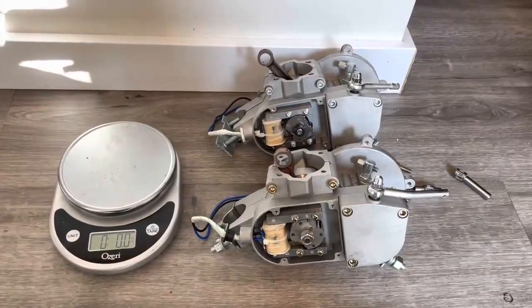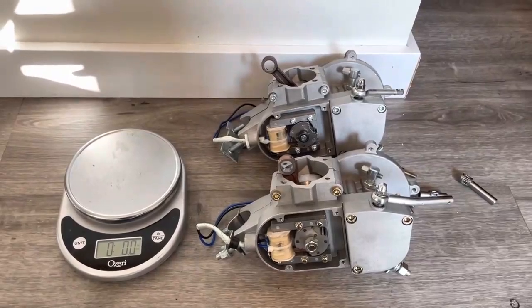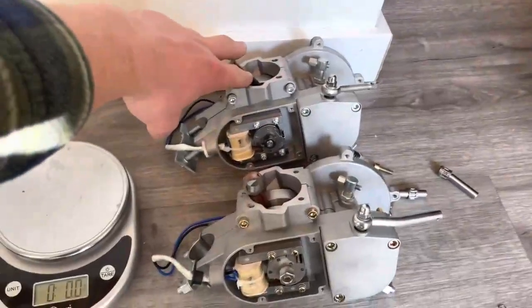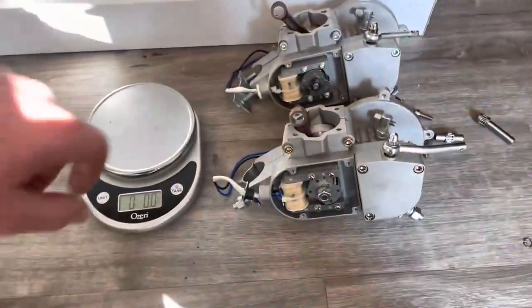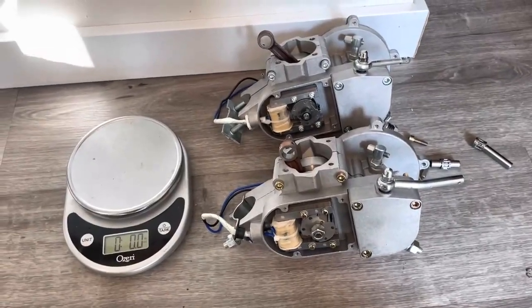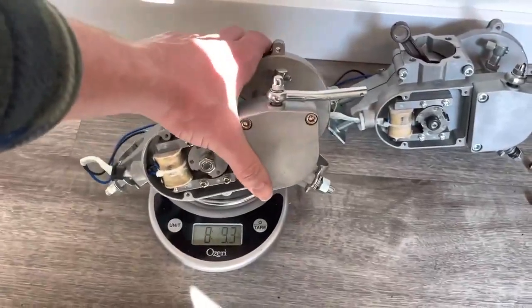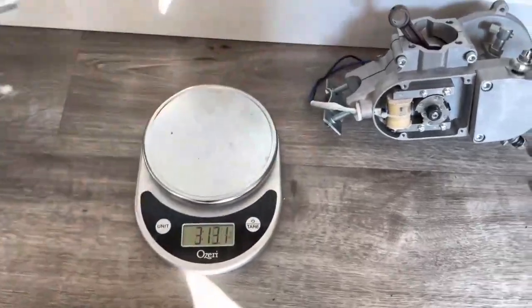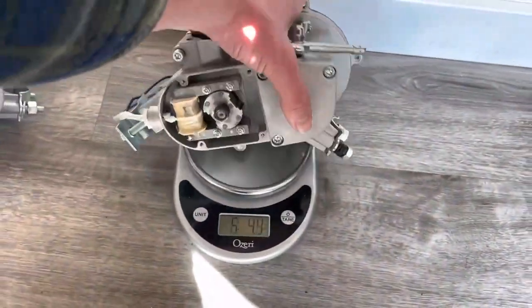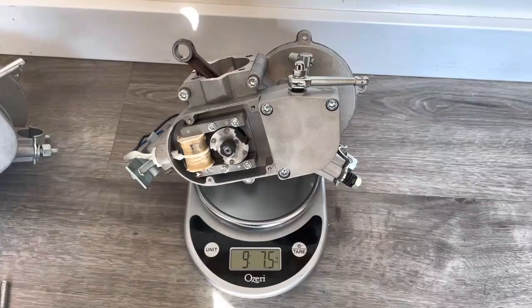Earlier I showed that the top end of the Wildcat is over a pound heavier than the eBay/Amazon engine. This is a problem because the eBay/Amazon engine cannot cool as efficiently due to less aluminum mass. I've stripped both engines down identically so they should theoretically weigh the same if made of equal quality materials. The eBay/Amazon engine uses poorer quality materials inside, which makes it lighter. On the scale, the eBay/Amazon engine is 9 pounds 2.2 ounces, while the Wildcat engine is 9 pounds 7.5 ounces.